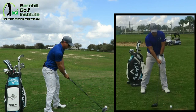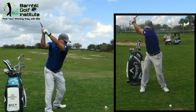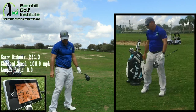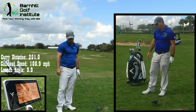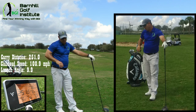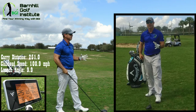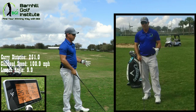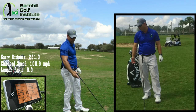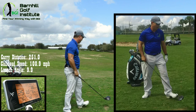I'm going to try it with the ball inside my left heel like normal. About 101 miles an hour. My launch angle is 9.9 — that's a little low. That's telling me I could probably move it up in my stance some more and get that launch angle higher, and swing up on it a little bit more. I carry 251 — that's about right. I usually get about 275 to 280 with the roll out.